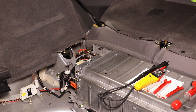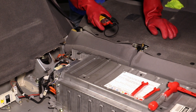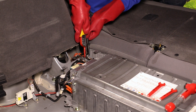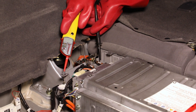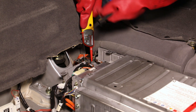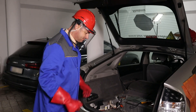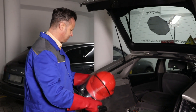Now that the relay contacts can be accessed, you can use your tested voltage tester to verify that the system has been de-energized. Always measure the voltage at all terminals, i.e., positive to negative, and every terminal to the vehicle earth. Only after the vehicle has been de-energized this way can it be considered officially de-energized.